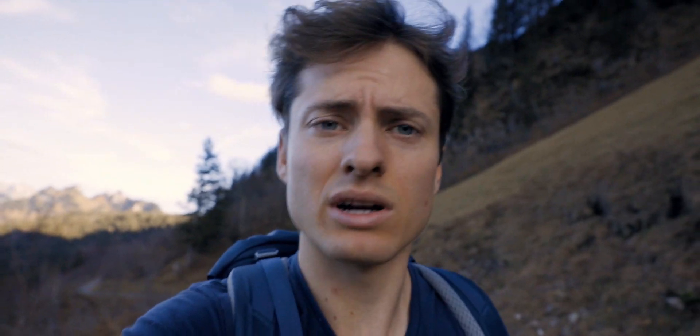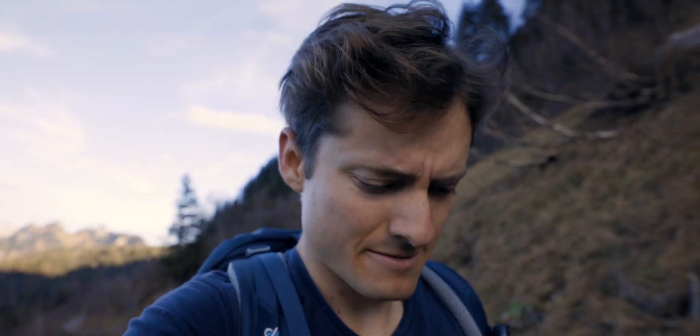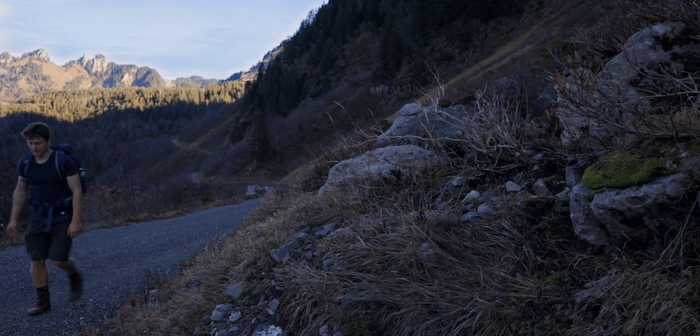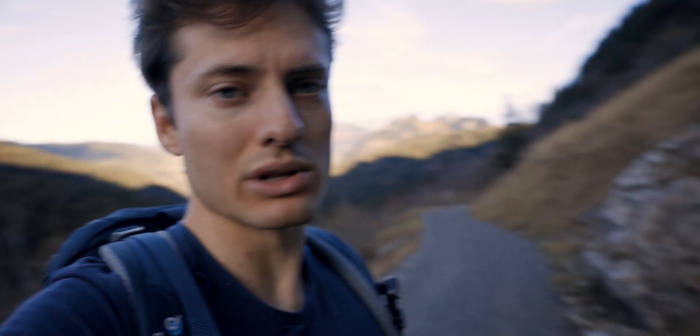So I'm about one hour into my hike — the first hike with my new hiking boots — and it's going great so far. No issues. But also the path wasn't too much of a challenge; it was more or less a road like this.